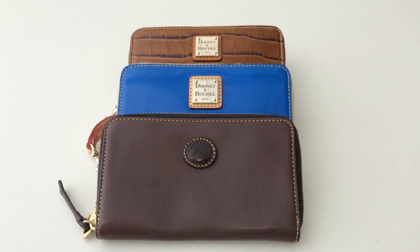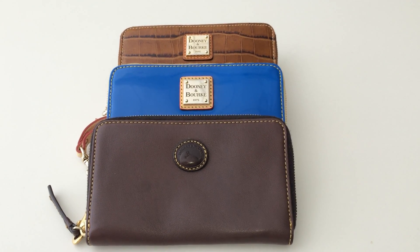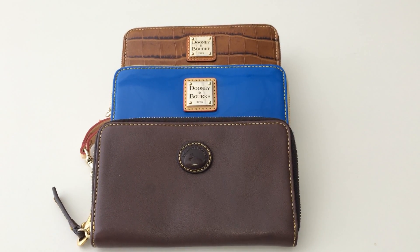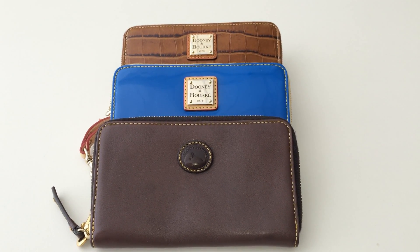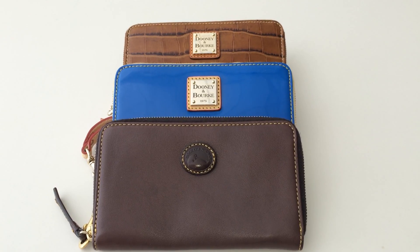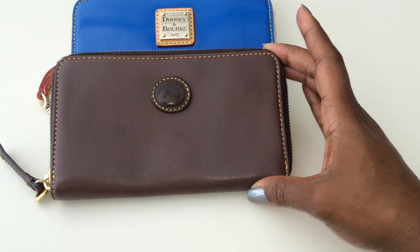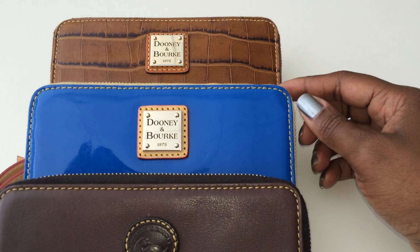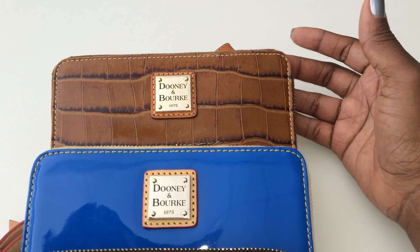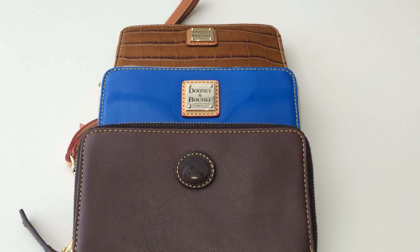Hi guys, it's me ThePecanTannedBeauty, and welcome to my channel. Today's video is a quick comparison between three different wallets that I have. I'll be going over the pros and cons for each wallet and giving an overall overview. The three wallets are: a leather wallet, a blue patent leather wallet, and a croco embossed wallet. All of these are cell phone zip around wallets, each specifically made to fit a cell phone inside.